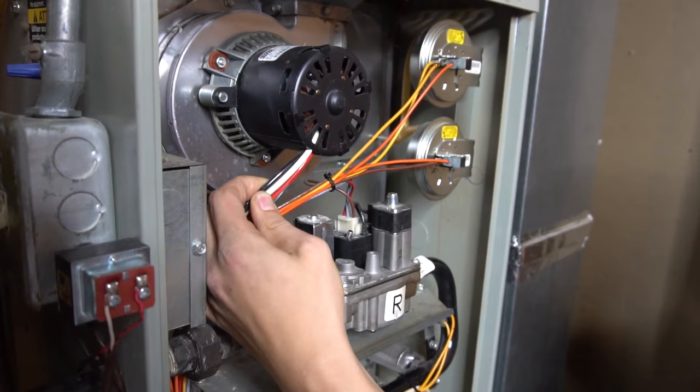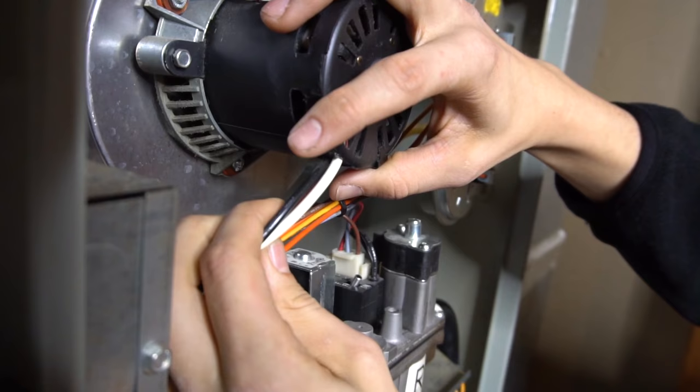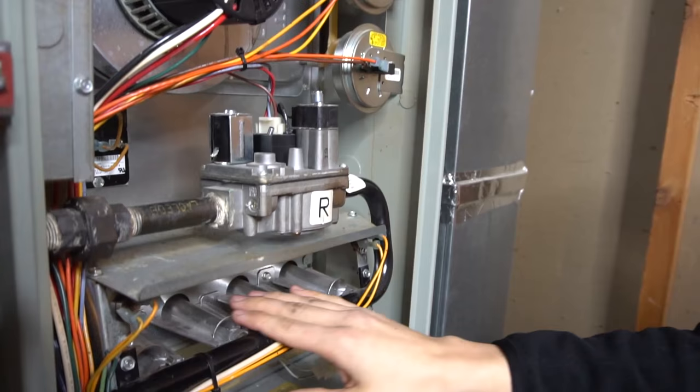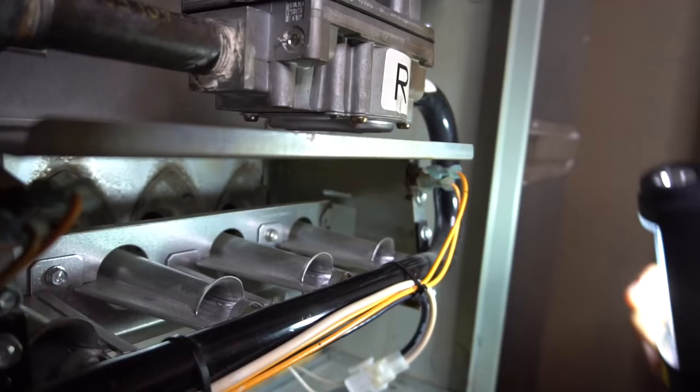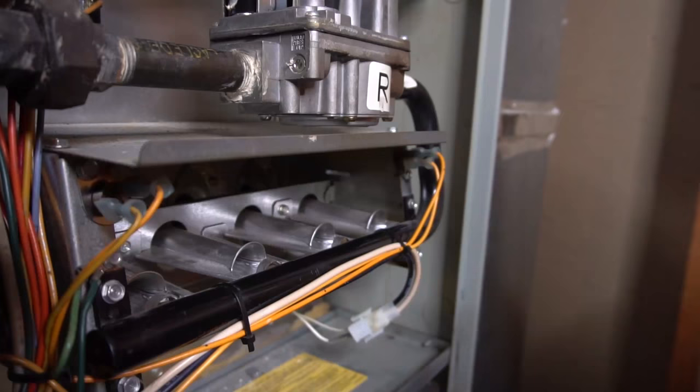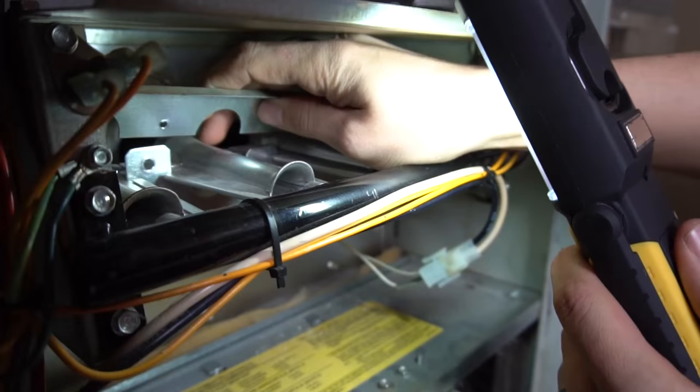I have an inducer motor or a venting motor, and it's also a two-stage inducer motor. Usually if it's a one-stage, it'll have just two wires coming out of it — typically a black and a white. Mine, as you can see, has a black, white, and red, which usually indicates that this is a two-stage motor. Then here we have the burners. The igniter you can't really see — let me just take this little cover panel off real quick so you can see the burners better.